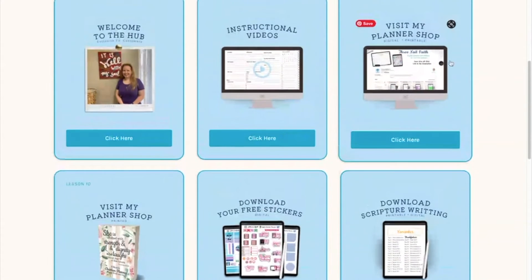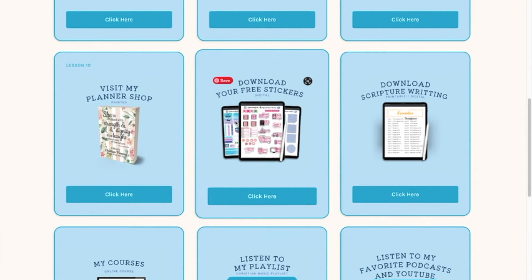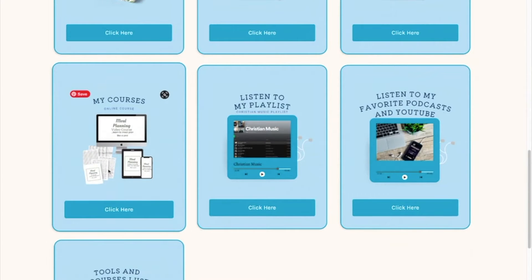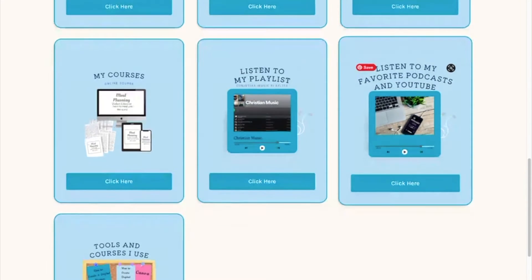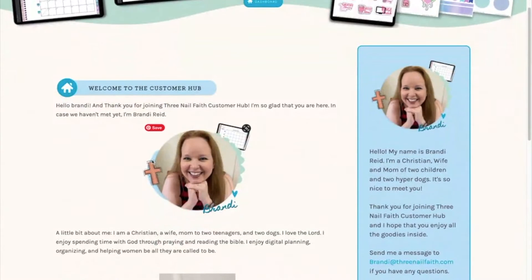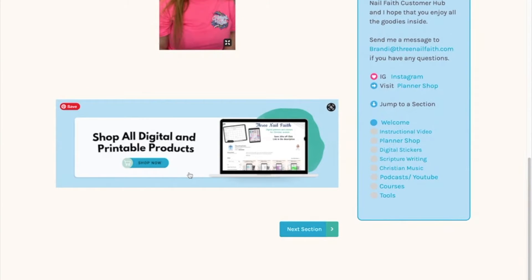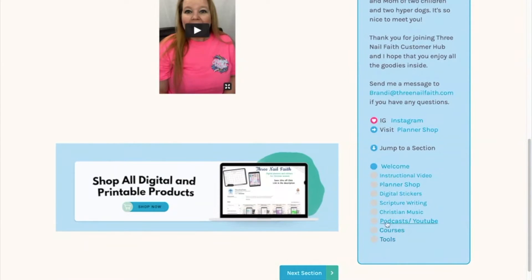There's a tab for my digital planners and printables, a tab for my actual physical planners, free downloadable stickers, scripture writing and affirmations, any courses I have available, my Christian playlist on Spotify, YouTube channels I like to watch, podcasts, and then tools that I use. In the welcome section, you click the 'click here' box and there's a little video where I introduce myself. You can go to my shop from there, the sidebar has a little bit about me, and all the links are clickable to whichever part of the hub you want. Instagram is also linked, and a direct link to my planner shop.